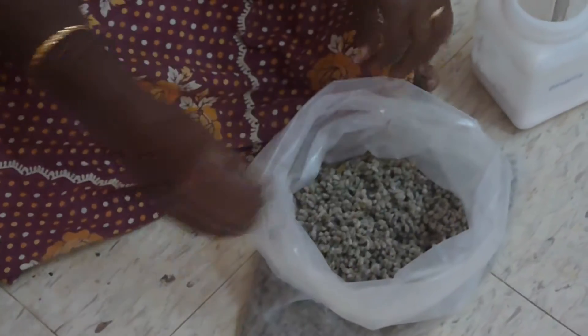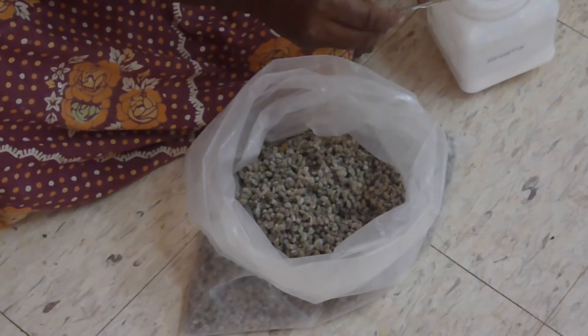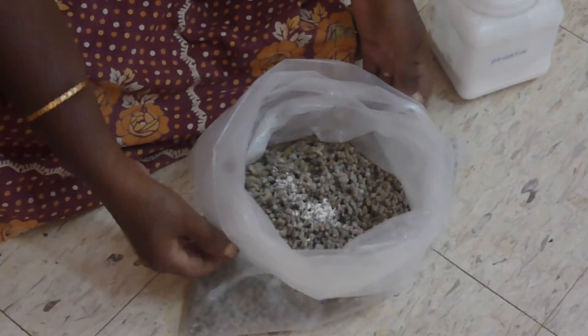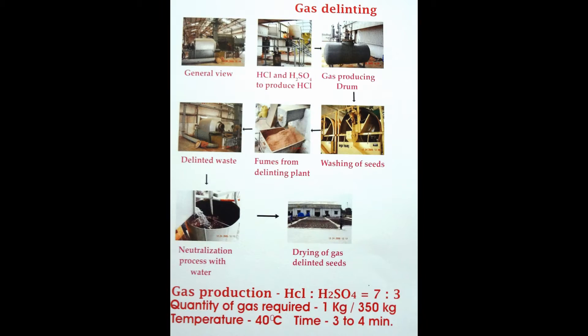The cleaned seeds are fuzzy and require seed treatment before sowing. Fuzzy seeds are treated with carboxin thiram at the rate of two grams per kilogram of seed before planting, giving protection against seed-borne pathogens. The two methods of delinting are wet acid delinting and dry gas delinting.